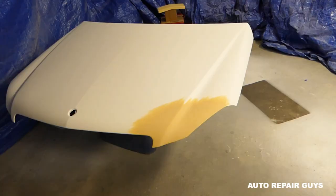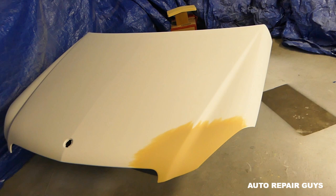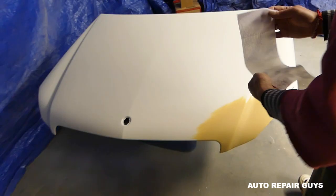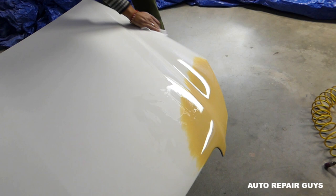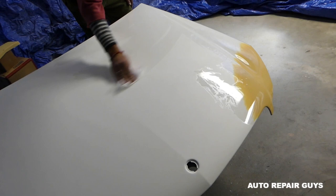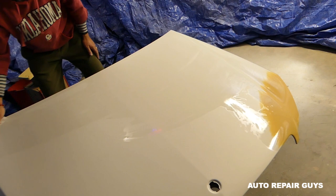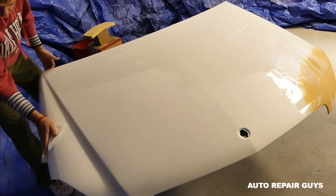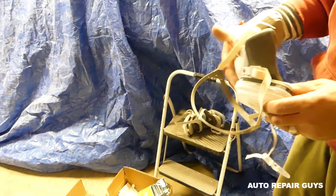Everything is ready, but first we'll use a surface prep wipe. This removes greasy spots, grease from your fingers, wax, and stuff like that. We're going to go over the whole hood now — it looks wet but give it about five to ten minutes and everything will dry and be ready for paint. One thing I recommend: use gloves when you do this because it's solvent-based, so you don't want that on your skin.